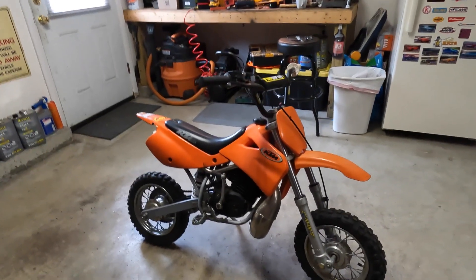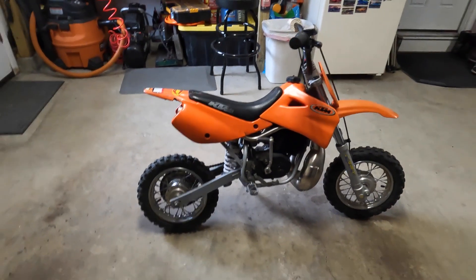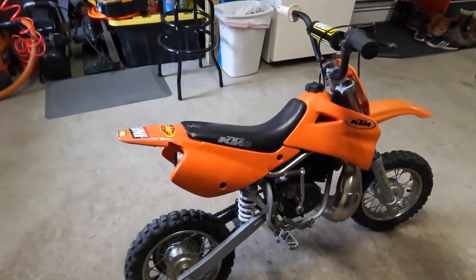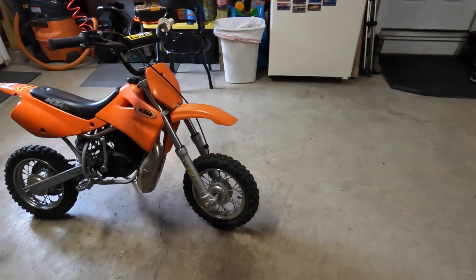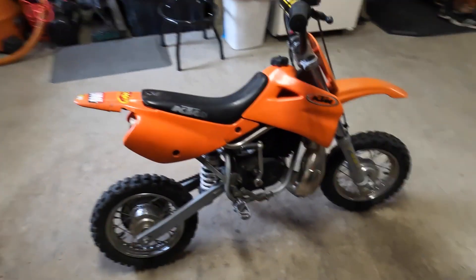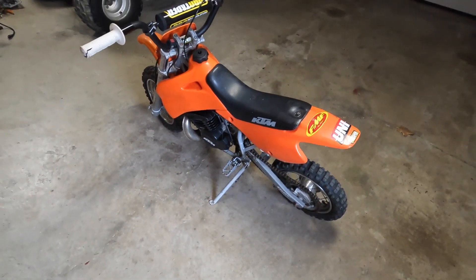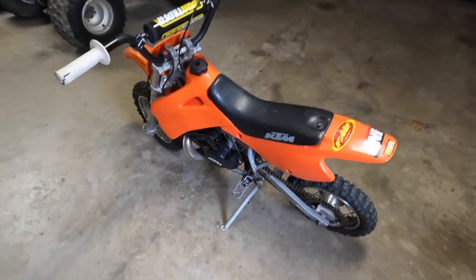Don't laugh — I know it's a 50cc KTM two-stroke. It does run, I started it, but it doesn't run very well. A friend of mine's son wants me to fix it for him. He bought it to flip it, maybe to use it to make a little money.